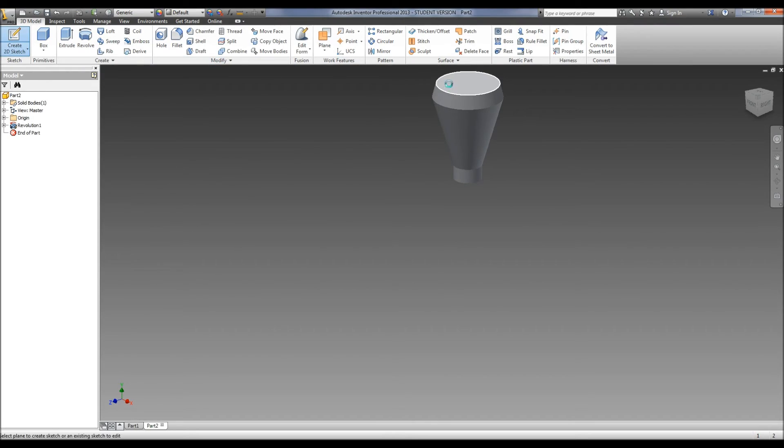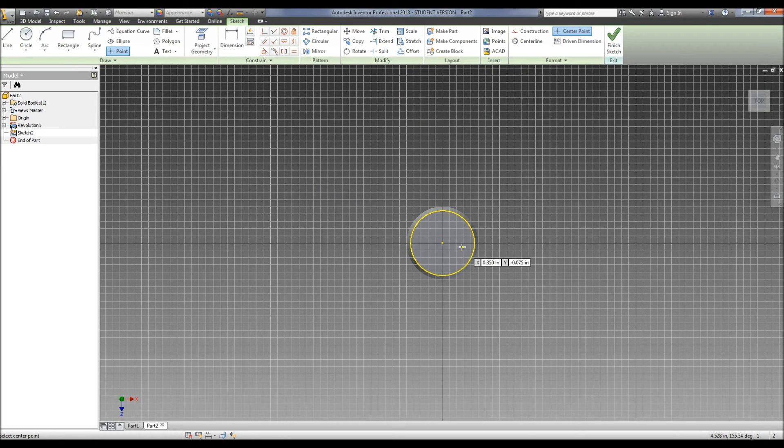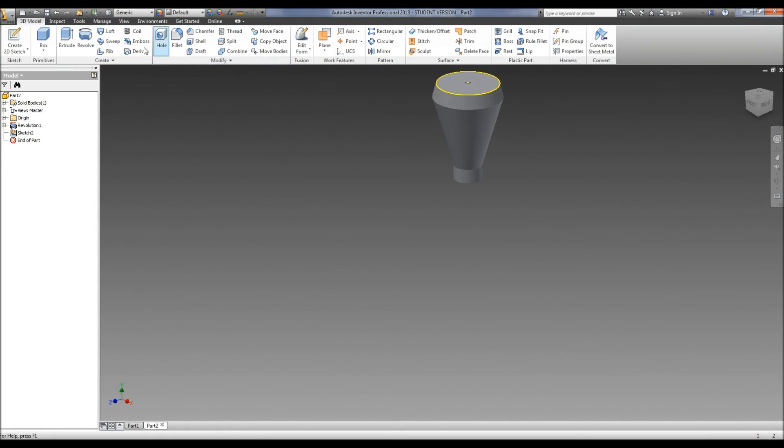Now we need to put our hole in the top. Create a sketch, put a point right in the middle, hit finish, use hole.